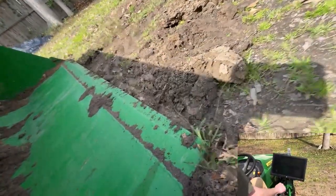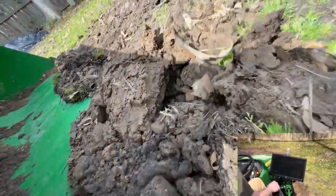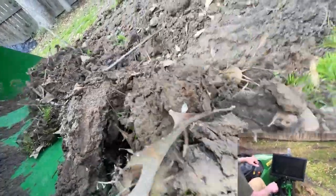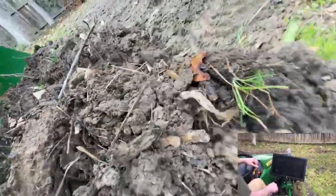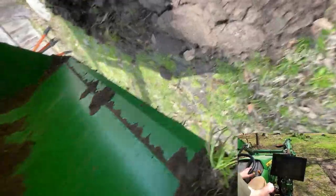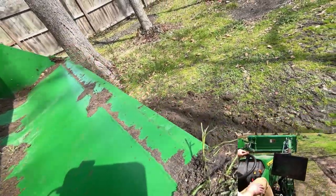As good as it looks on the box blade, having the camera mounted on the bucket is where this project really shines. Seeing where the cutting edge of the bucket is — the height and the angle — with that I can skim the surface and scrape it and see exactly what I'm doing, with a level of precision that I'd never be able to achieve without the camera.